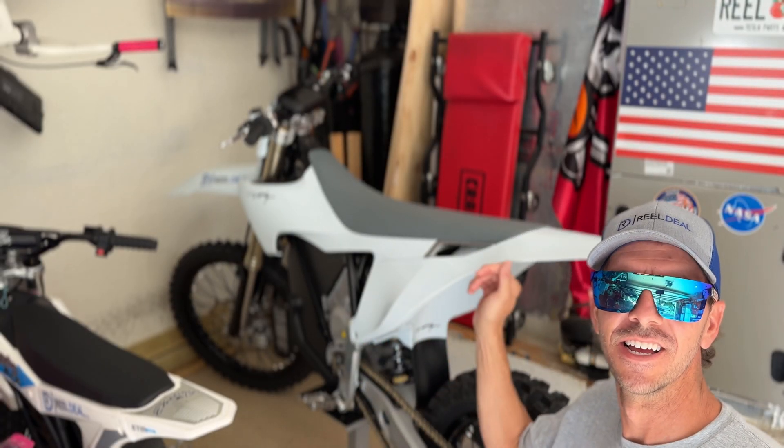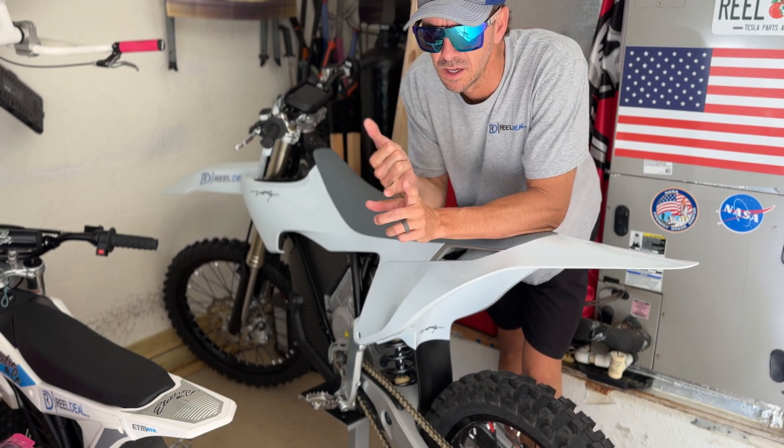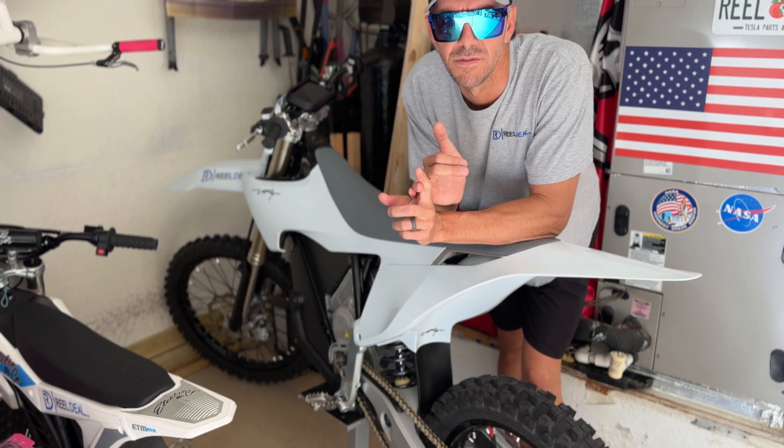I really want to ride this thing today, but instead I gotta get to work on a Tesla Model S. I'm gonna be changing out the rear brake pads. The customer stated that the shop they took it to said the fronts had 50% of pad left on them and the rears had 15% brake pad life left on them.